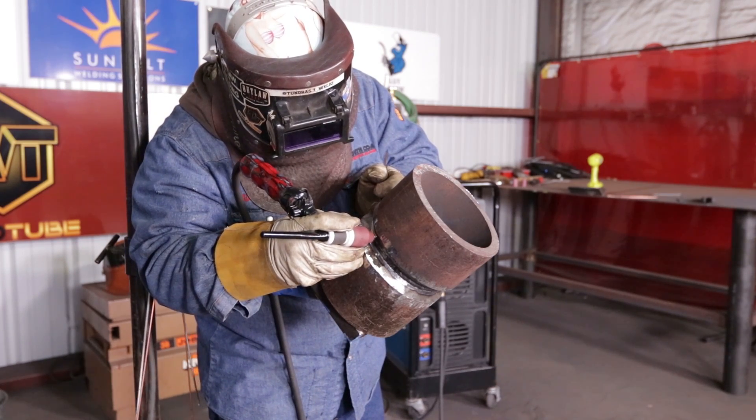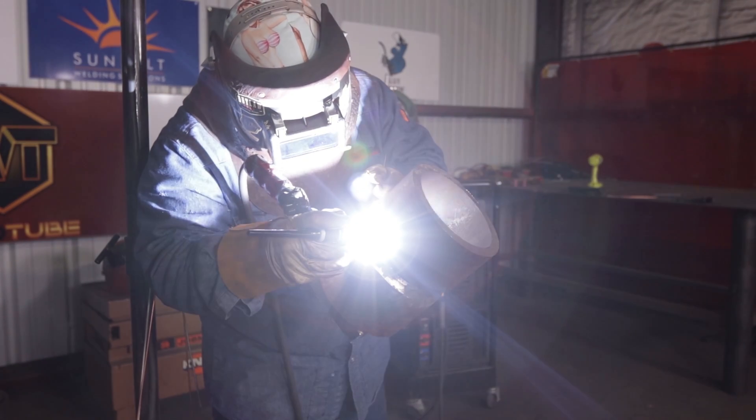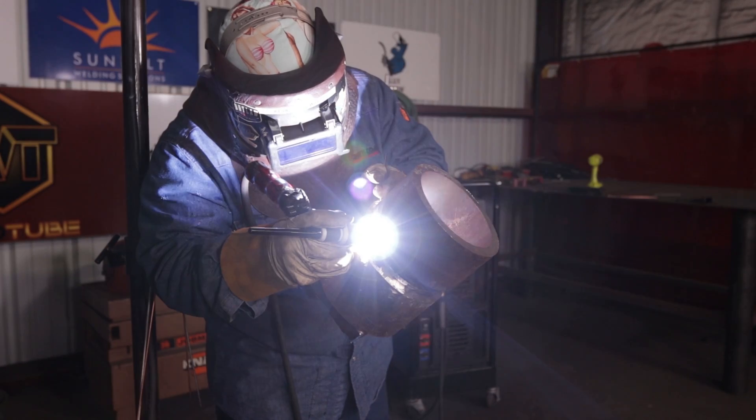I like bringing up the right side of the pipe, holding my torch like this and bringing it up towards me, watching my puddle from inside the bevel to stay uniform — because on this top side gravity plays a big part and it can drip on you. So on this top part I'm going to move a little bit quicker. Up here you won't see me back feed as much, because if you're on top, gravity is your best friend. You just lay that wire in there and get the same penetration as if you were back feeding. Moving quicker so it won't drip, still burning at 105 amps.